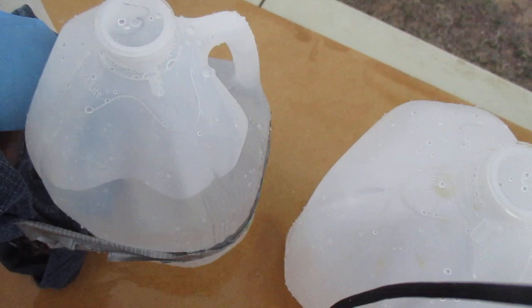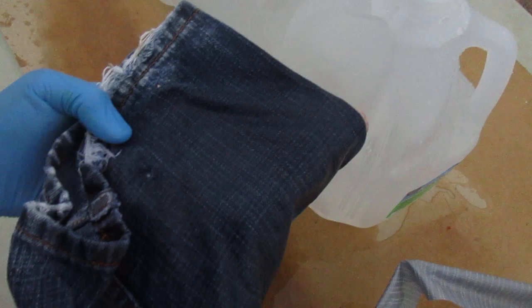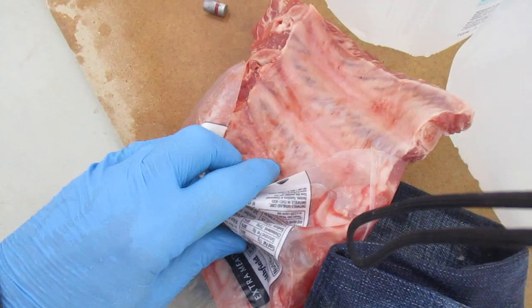Got into jug four, got into the rib back here, recovered the bullet. Nicked the bone, but it did not crack it. Recovered 9mm round. Slightly deformed.